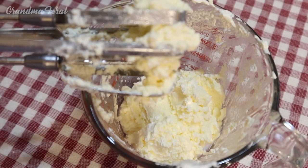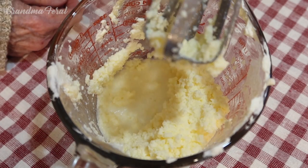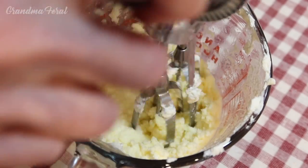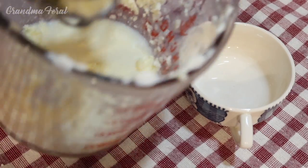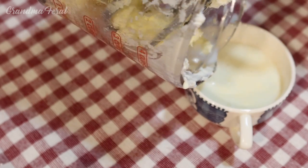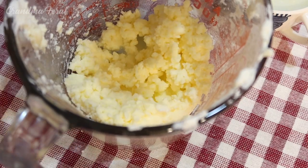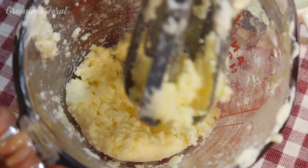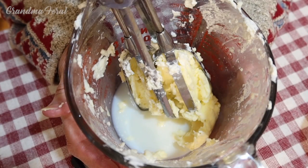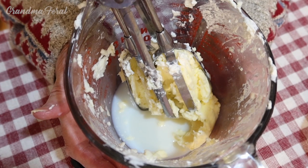It's getting a lot thicker — it's almost butter. As it gets closer to butter consistency it gets harder to turn the egg beater. It's starting to break into butter and you can see the buttermilk separating. I'm going to pour off the buttermilk now. This is what's left after I poured off the buttermilk. You can see that more buttermilk has separated.